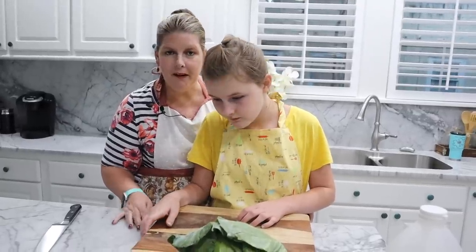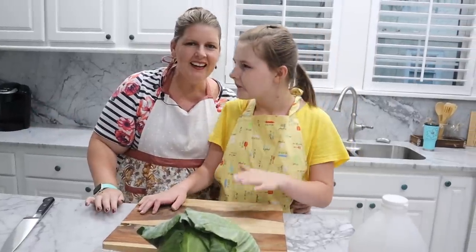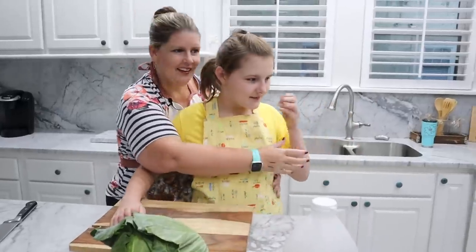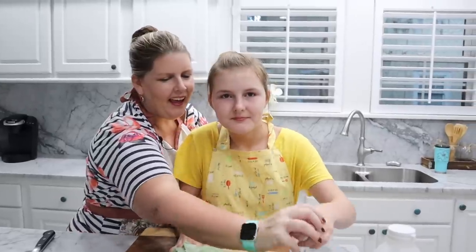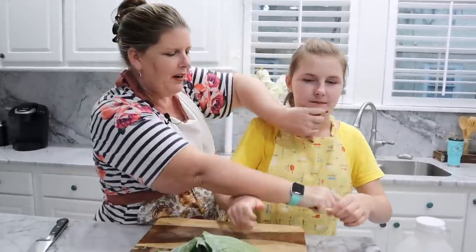Hey guys, welcome to another episode of Pots, Pans and Priscilla! I have my helper Abigail here today. We are going to make cabbage with kielbasa sausage and some onions, sautéed all together. It's going to be a quick meal — everybody's home, they're hungry, and they are ready to eat. So let's get cooking!